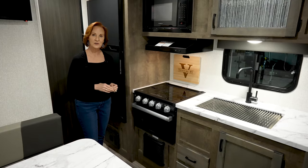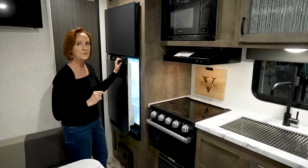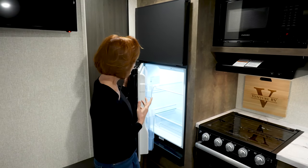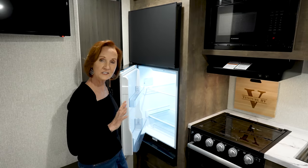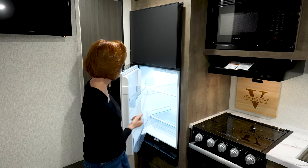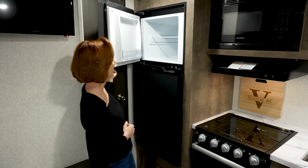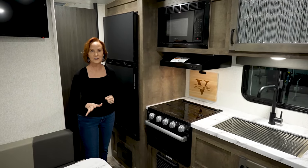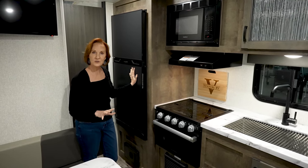Now let's get to something I really think is special. Standard in this trailer is the 12-volt refrigerator. A lot of you may be worried about 12-volt refrigerators — if you're a veteran RVer, this is not your standard 12-volt. This is a compressor-driven refrigerator, and look how deep those shelves are. Normally a standard RV refrigerator is very shallow; this goes back about two feet and has a really nice-sized freezer. It runs directly off your battery, but it's so much more efficient than the 12-volt refrigerators you're used to in an RV.